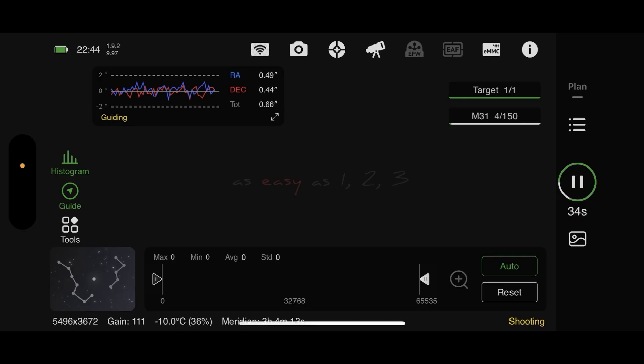The scope's nice and balanced, guiding's good. I think I'm now going to leave it for a few hours and then check on the meridian flip in three hours' time.